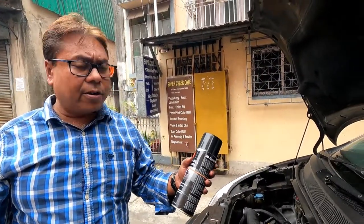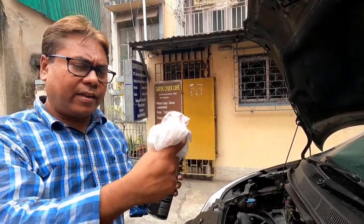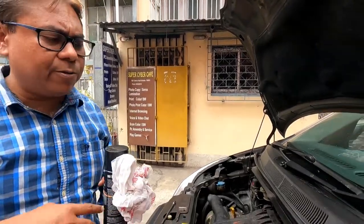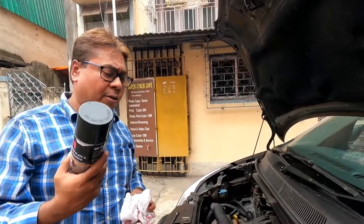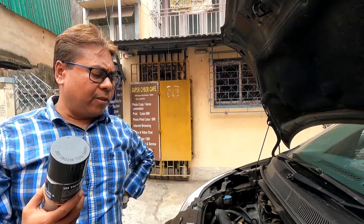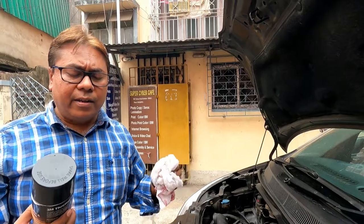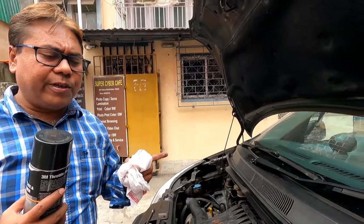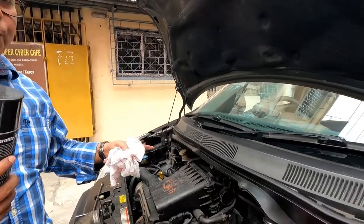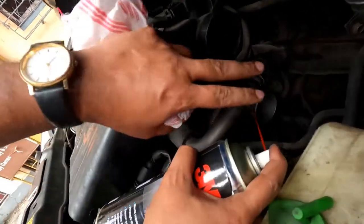Before starting, you should procure nice clean cloths. Some mechanics will tell you to start the engine and spray the throttle cleaner, but I prefer doing it in cold conditions so I can clean it thoroughly first. It's better to clean in cold conditions, and you should shake the bottle thoroughly before using and then spray generously into the throttle body.